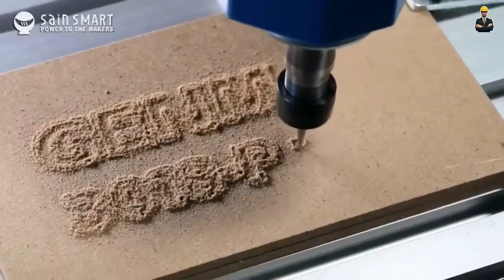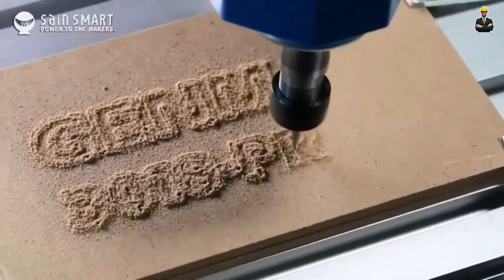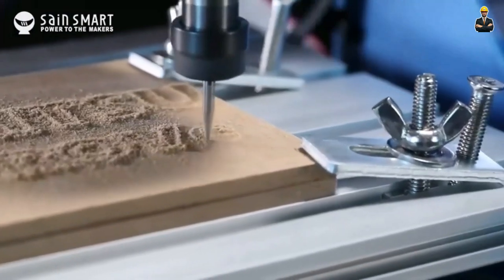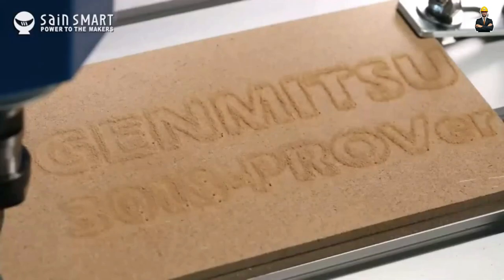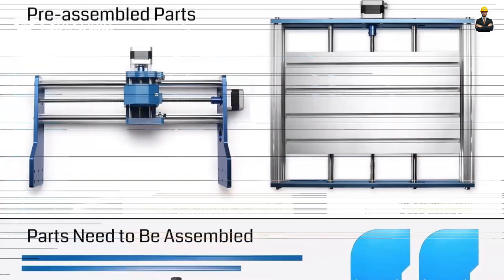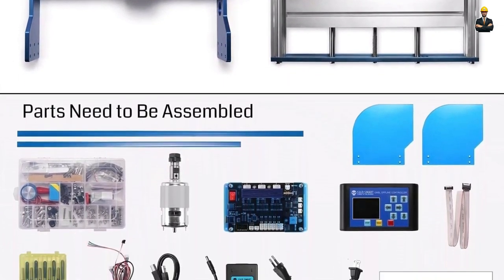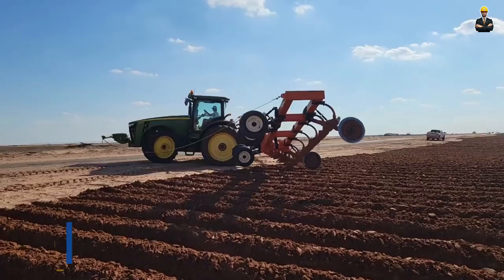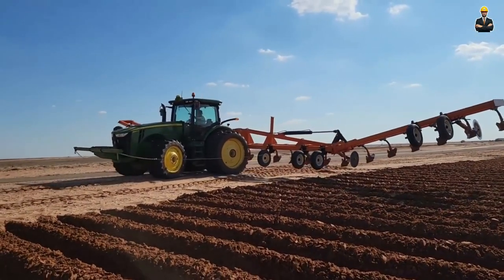Its emergency stop button provides added safety, giving you peace of mind while working. We like many things in this machine, like an easy assembly process, large working area, powerful motor, offline controller operation and software compatibility. On the other hand, there are things we don't like, which are messy wires, adjustments needed for optimal performance, and being limited to smaller size projects.